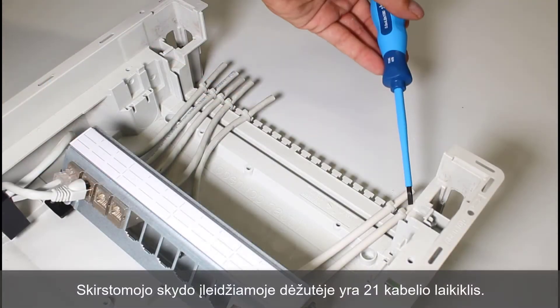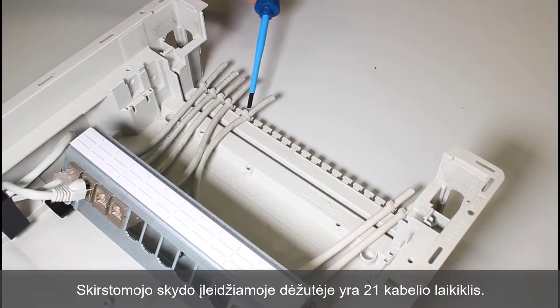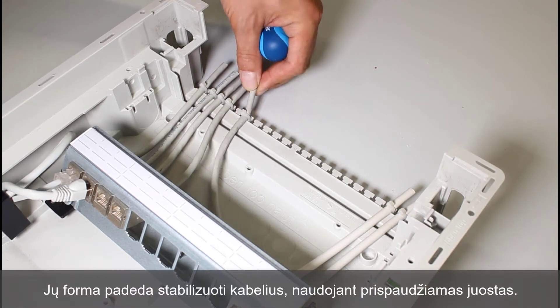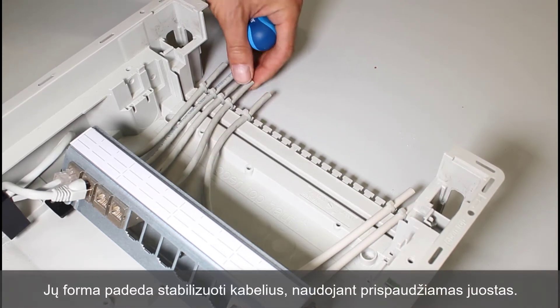The recess box in the distribution board is fitted with 21 cable holders. The shape of the holders helps to stabilize cables using clamp bands.